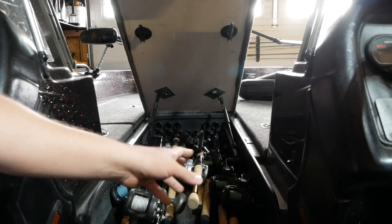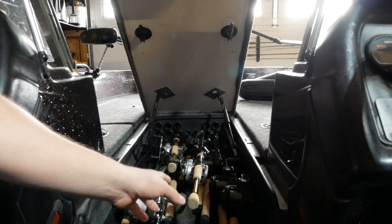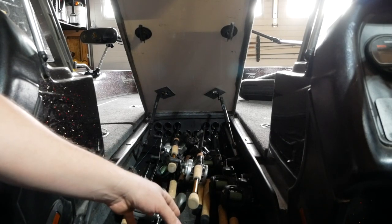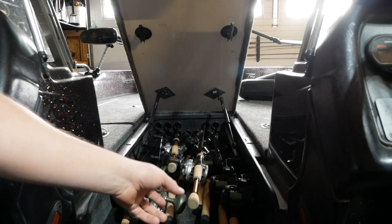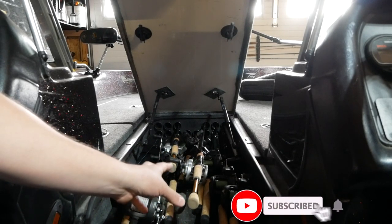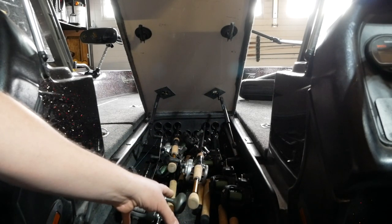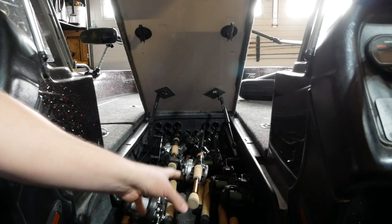I save rod rigging for last — it gets me really hyped up to fish. Check all your rods, make sure your line is good from last year, and make sure your line counters still work. This will drive you insane if you skip it: you get on the water and realize a rod has a bird's nest, or you forgot to tie on a new leader. Make sure all your rods and reels are set up and ready to go.